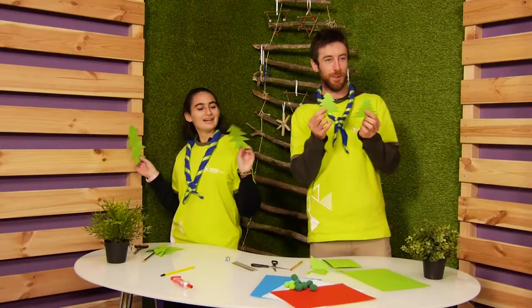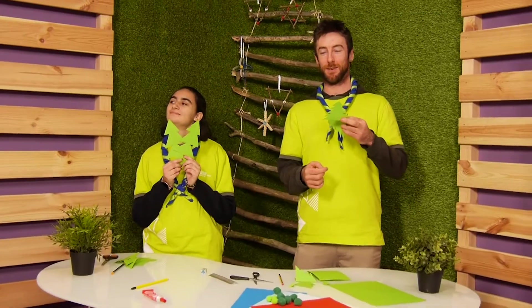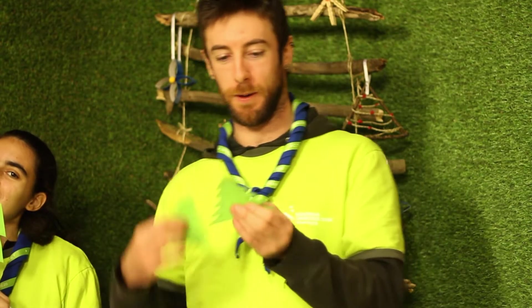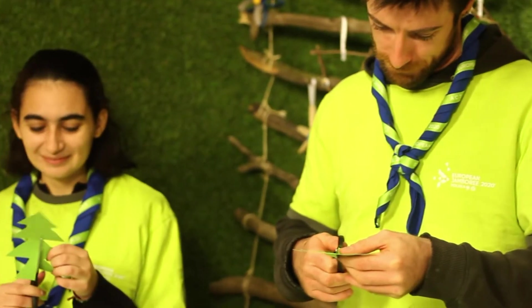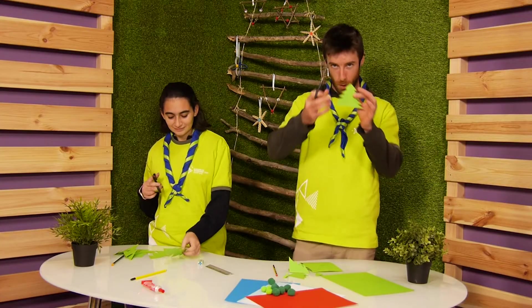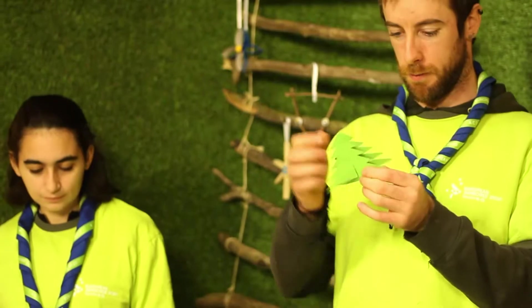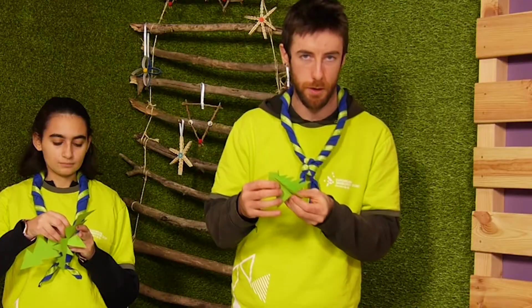Ta-da! You have two trees now. Cut from the bottom to the middle on one part, and from the top to the middle on the other part. Then slot them together — and if it's not quite right you can readjust.